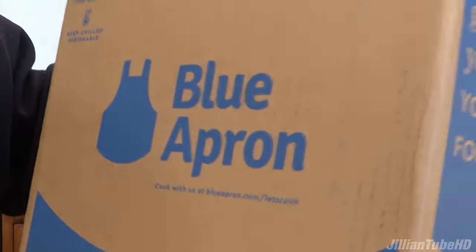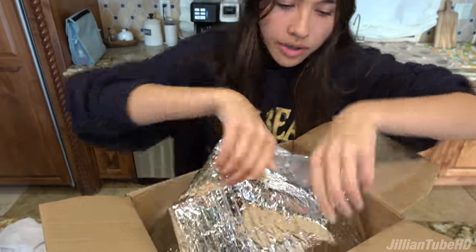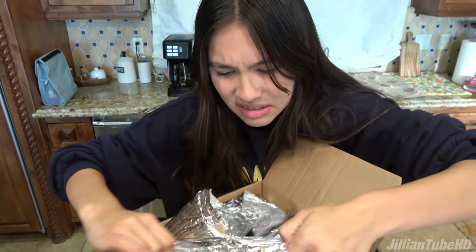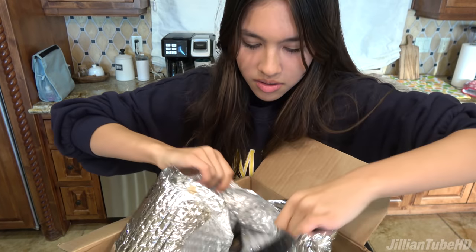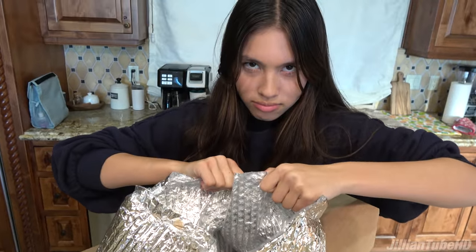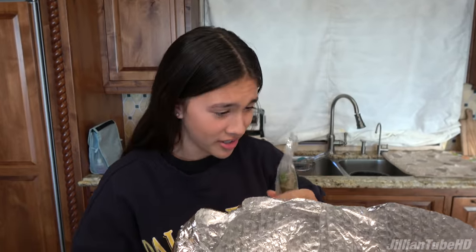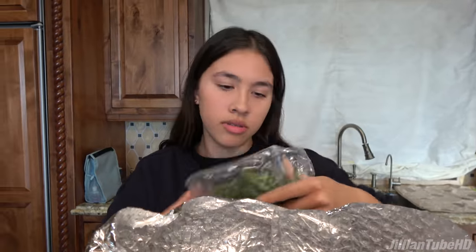Yeah, let's get started to make food! I think there's two meals in here, so we have to pick what we're gonna make. Okay, so you just open it up I guess. I already see vegetables. First we have some scallions — are these just green onions?